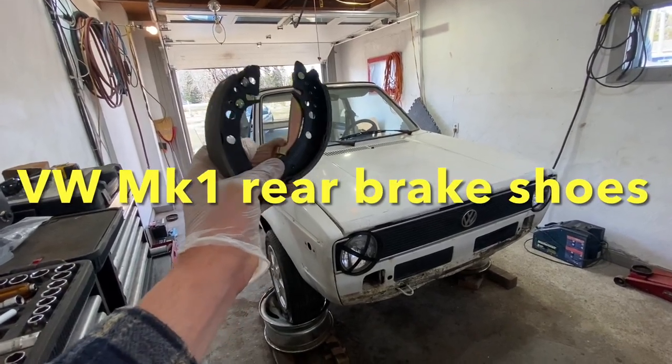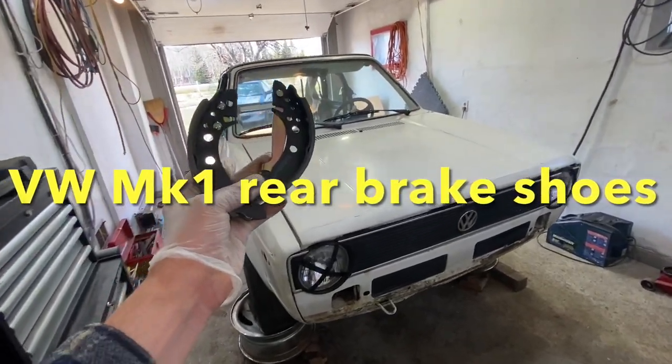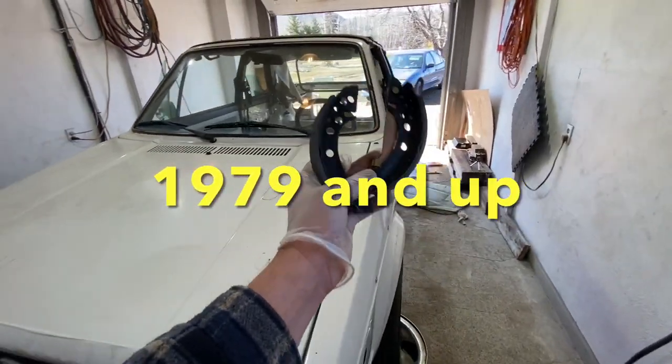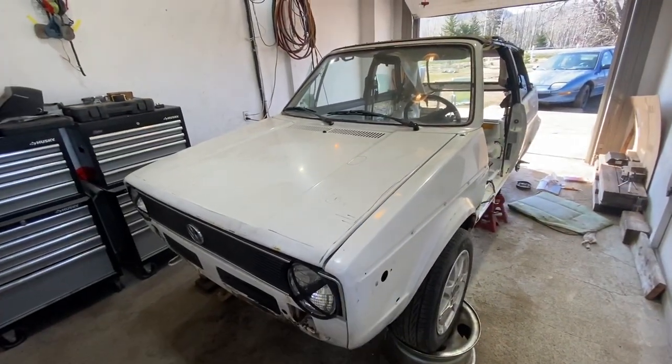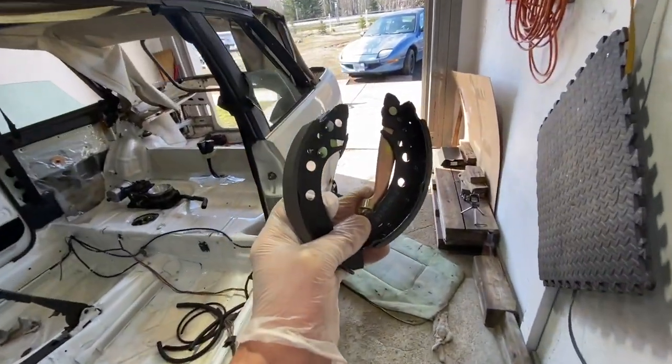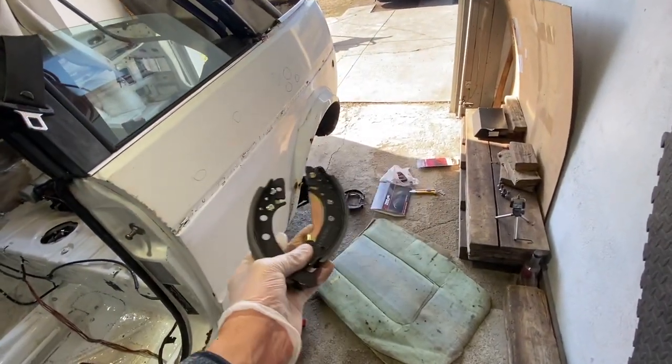Hey guys, working on a Volkswagen Mach 1 here. Basically 1979 and up, all the way to the cabriolet. In this video, I am going to show you in depth how all this goes on.